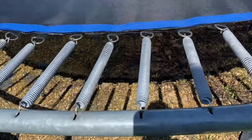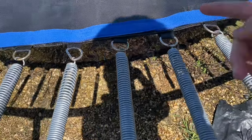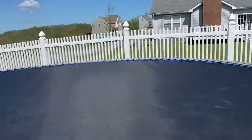Now it's time to cross the springs. This bottom one is gonna go here and that one is gonna go there, and then it will be a cross. We're gonna do that for the entire thing.